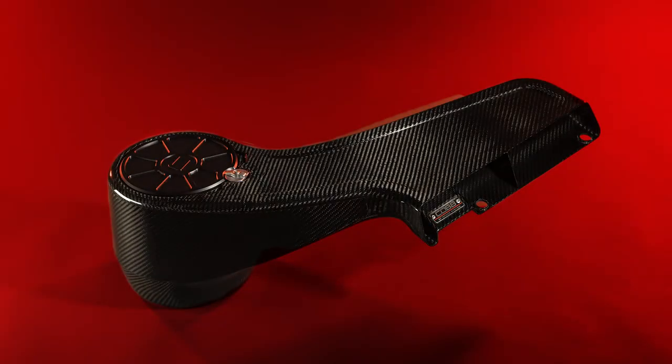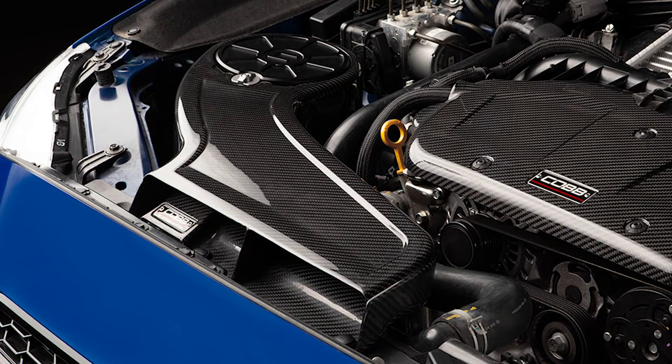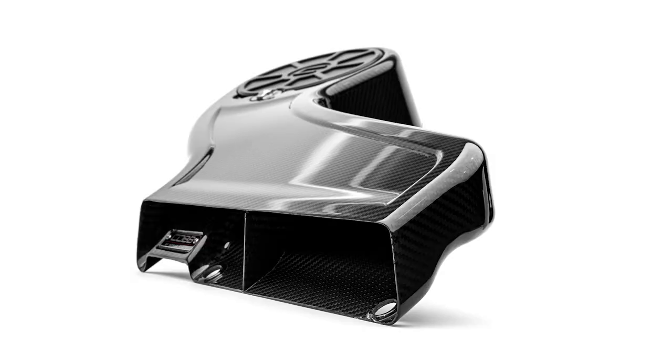In today's Cobb Highlight, we introduce you to the Redline Carbon Fiber Intake for the 2015 Plus FA20 DIT WRX for North American and Australian models.